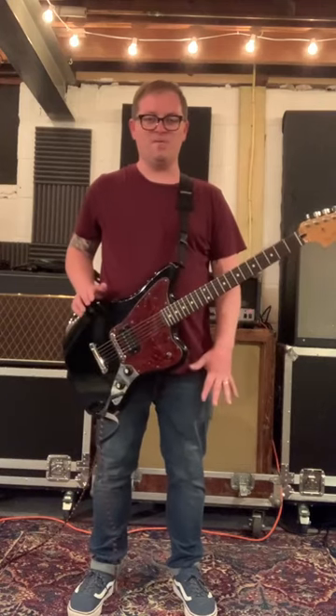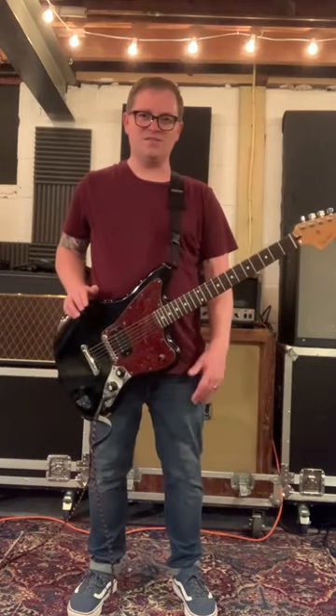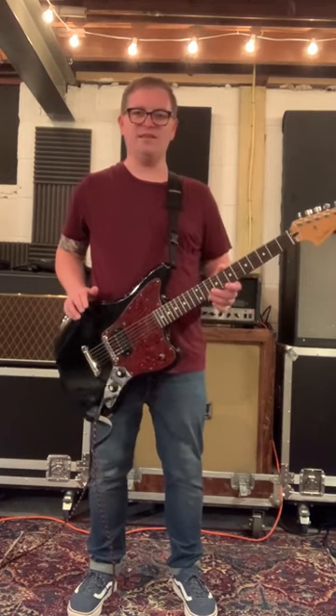Hey, what's going on? It's Matt Brash here from The Wonder Years. We got a new song out, it's called 'Oldest Daughter,' and I'm going to teach you how to play the lead riff from the pre-chorus.